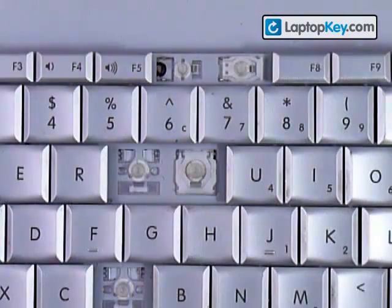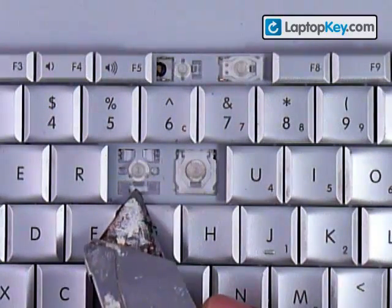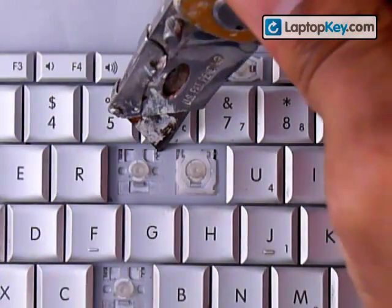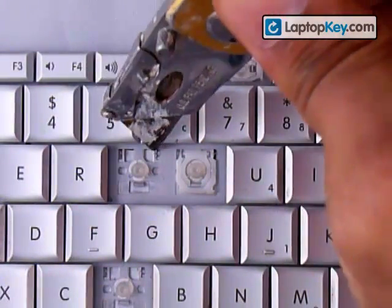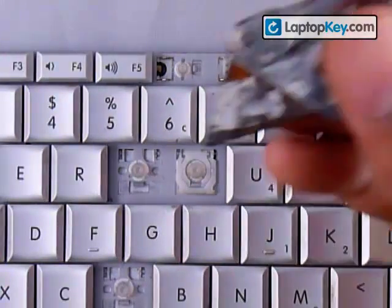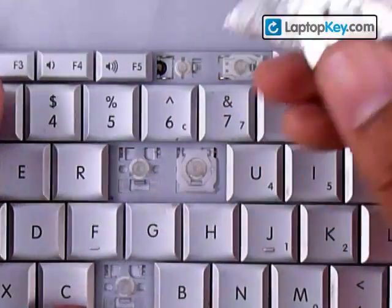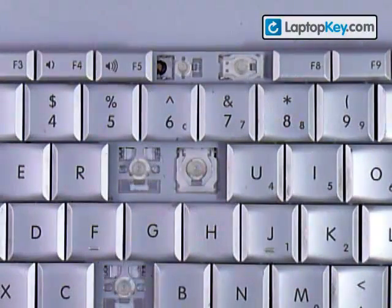We're going to show you how to install your keys onto your keyboard. Start out by looking at the metal plates that are on the keyboard. You can see there's a single hook at the bottom and two metal plates on each side on the top, which have little holes in them. Make sure to look at the different keys because those pieces are going to change position.